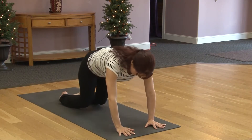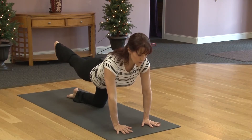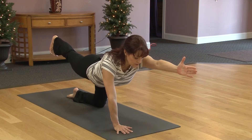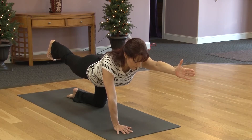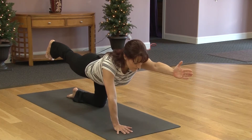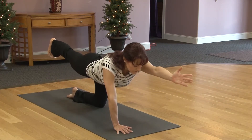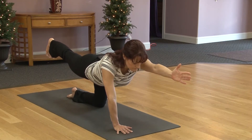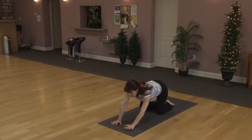Coming back up to all fours. Knees under hips, wrists under shoulders. Taking left leg back. Push the heel back and keep that left hip turned down. Right hand slides forward or lifts. Reach long. Finding that spot to focus on. And breathe. Exhaling, round the back, knee and elbow in. Inhaling, reach. Exhaling, round. Inhale, reach. Last one. Exhale, round. Inhale, reach. Lowering the hand down, then the knee. Sitting back into child's pose, taking a couple of breaths here.